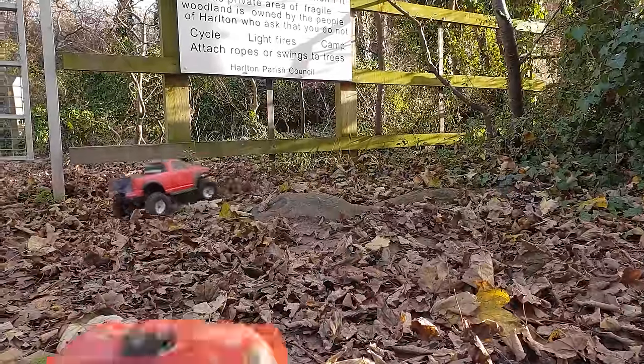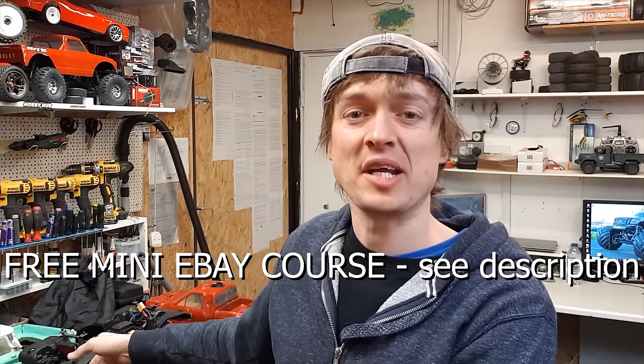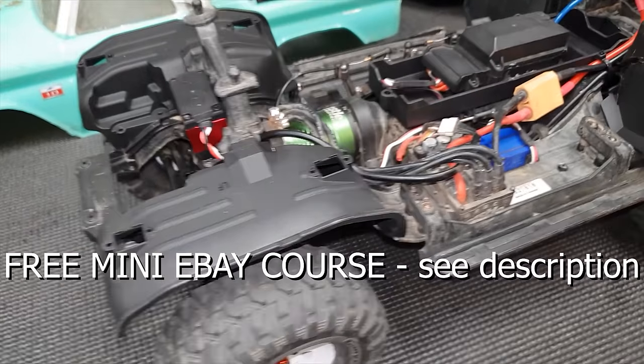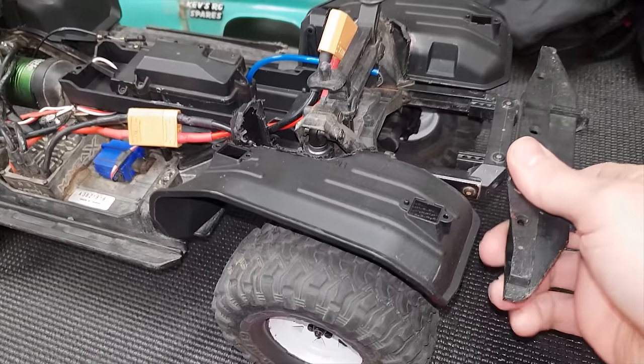In this video, we bash some RC crawlers. Guys, we're going RC crawling, but first I've got to have a little look at my TRX4. This hasn't actually been out in a while, and I've done quite a lot of work on it since I last used it. So let's do a quick run-through.